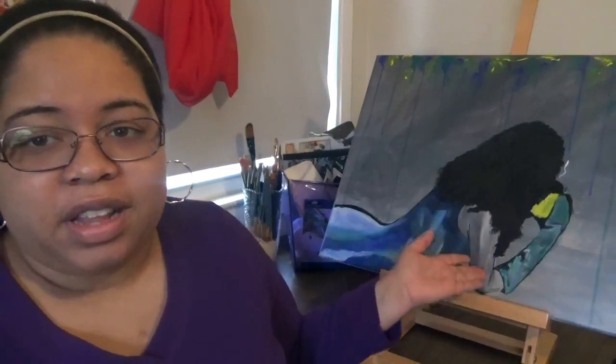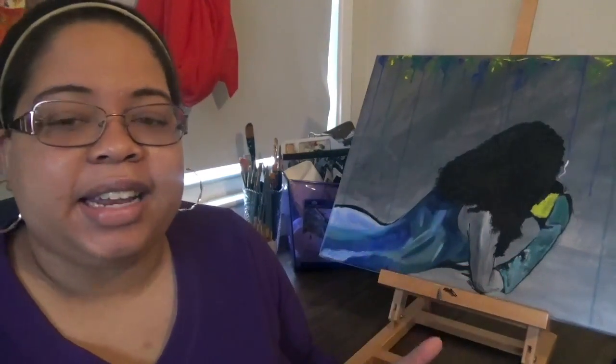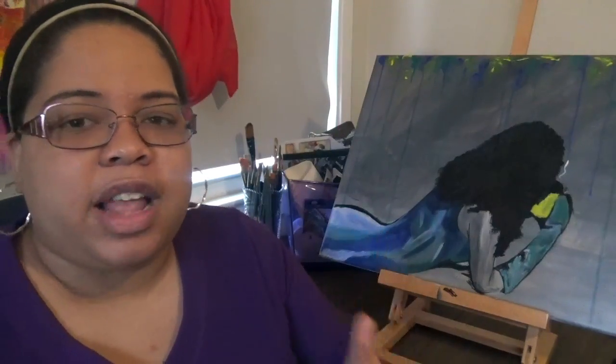Hi guys, my name is Marnese and welcome to my creative life. Today I just wanted to share with you two big portraits that I did on my own. I have done two other portraits that are about this size, but they were done in a paint night, which was so fun. I definitely recommend it. They were step by step instructions given amongst good times and fun.